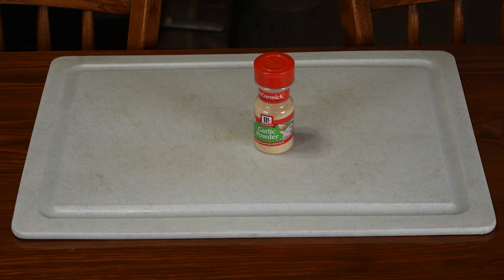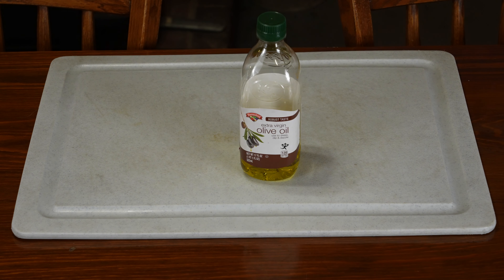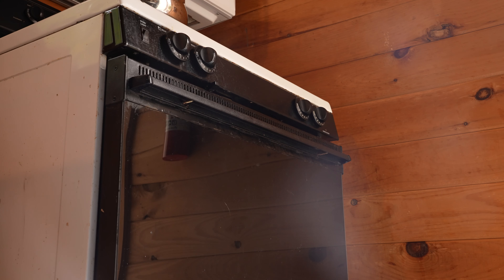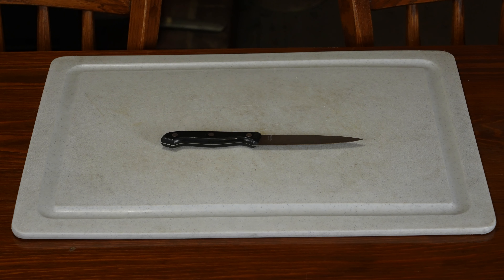For seasoning, I like a little garlic powder. You will need butter and olive oil, a suitable pan and stove, baking sheets, and an oven, as well as at least one sharp knife.